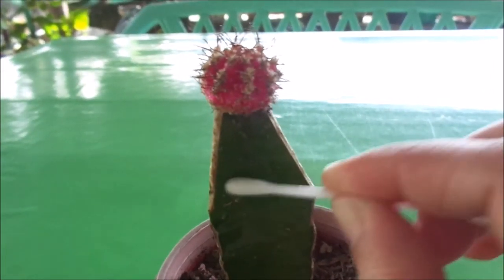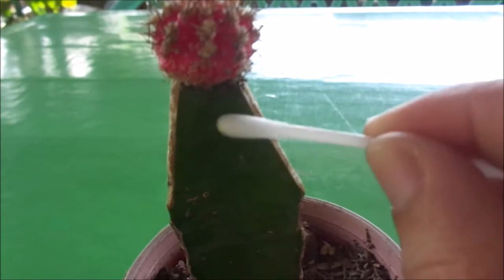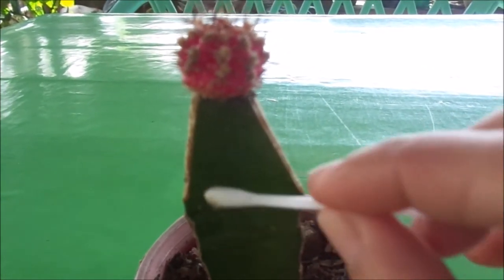I hope you could see it with the camera. It's not really that clear but I am able to remove some scales and some bugs using this.